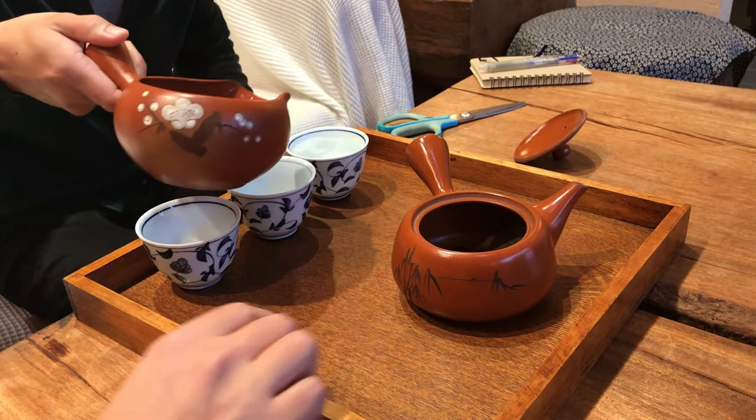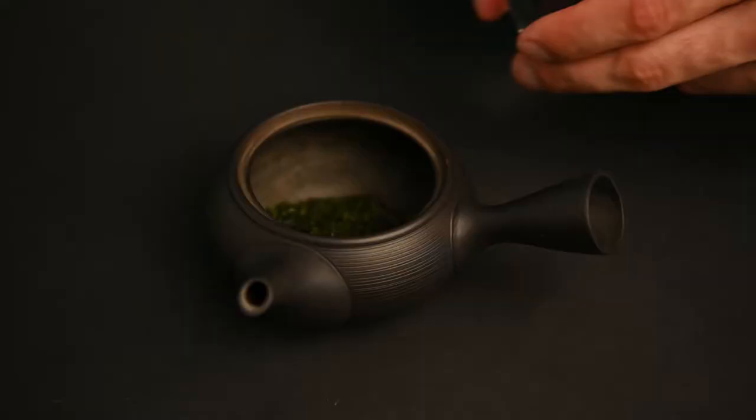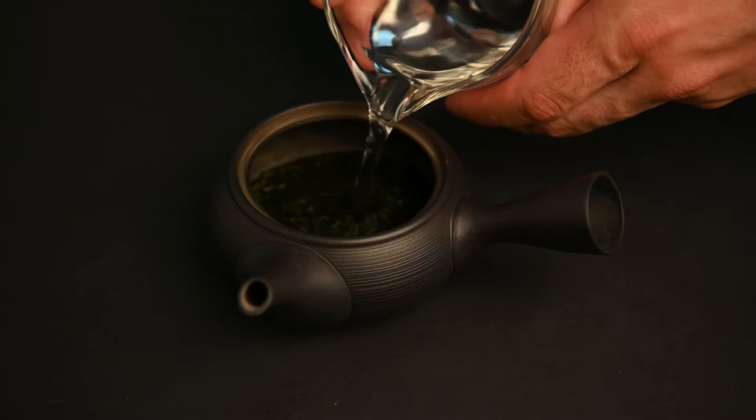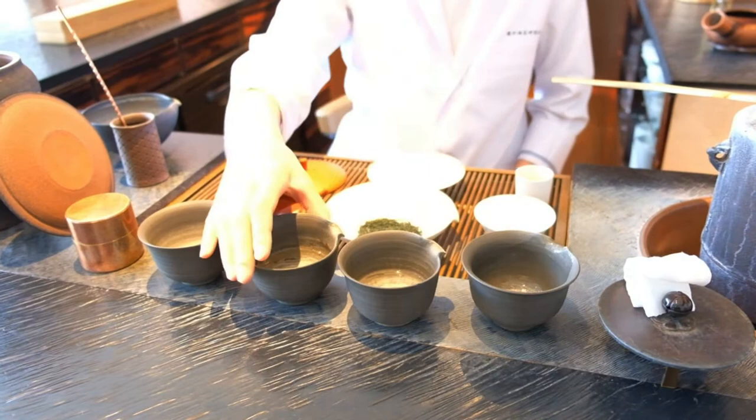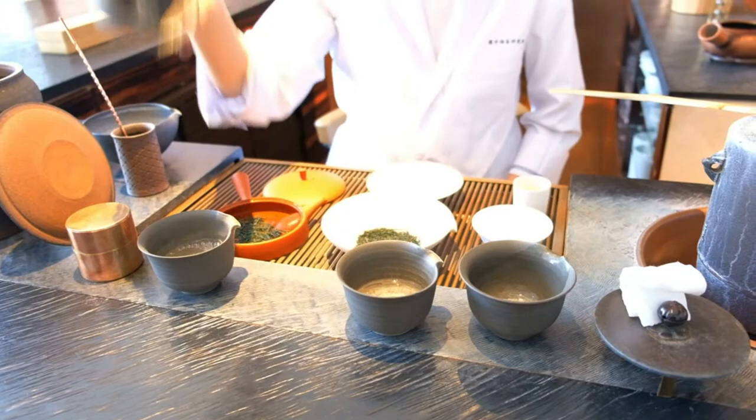He uses a special water cooler called a Yuzumashi to cool the water off. You really shouldn't use boiling water to brew Japanese green tea. Instead, you can set the temperature with a water heater, or do it the old-fashioned way: start with boiling water and pour it into a series of cups. Each cup cools the water down by 18 degrees Fahrenheit, and after three or four consecutive cups it will be in the range of 150 to 170 degrees Fahrenheit, which is perfect for Sencha.